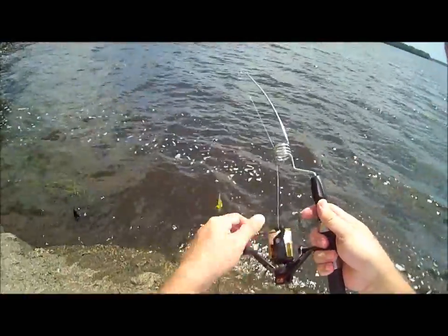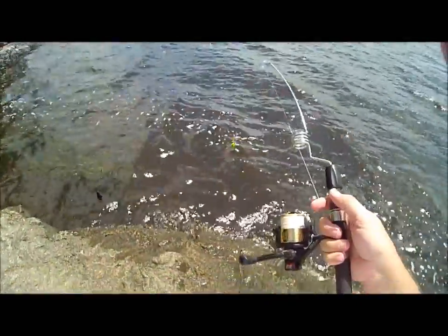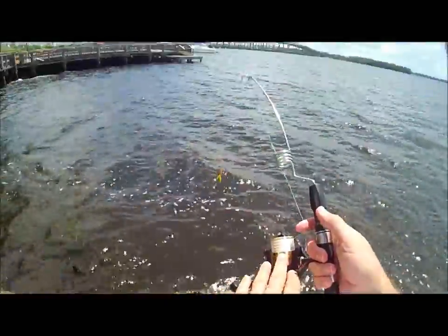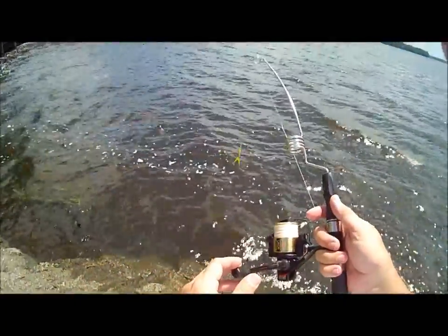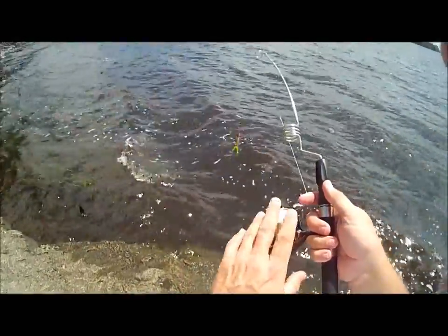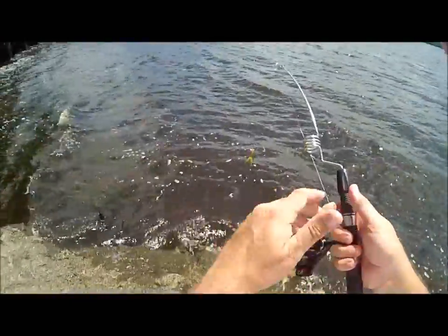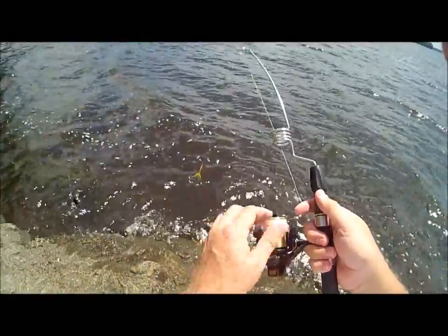This is about the smallest reel I own — the 1300 Daiwa — that's the equivalent maybe to a 2500 Shimano. It's been a very good performer on the Emmrod as a whole. I've got a lot of fish on this: smallmouth bass, muskie, northern pike, saltwater flounder, redfish, trout, snook — you name it. The reels are reliable.